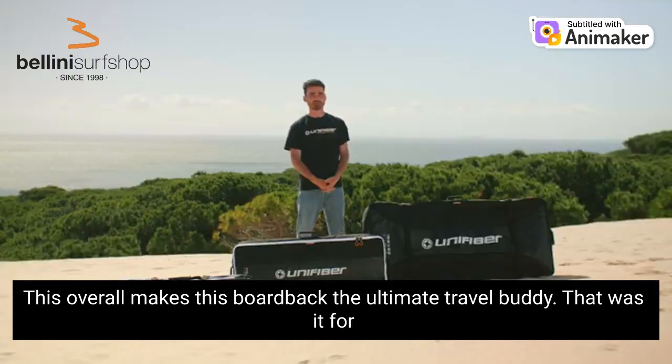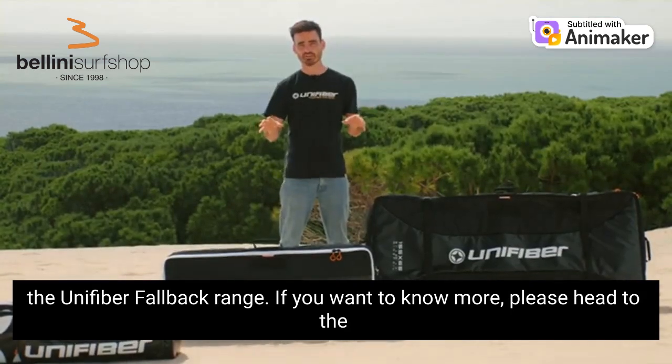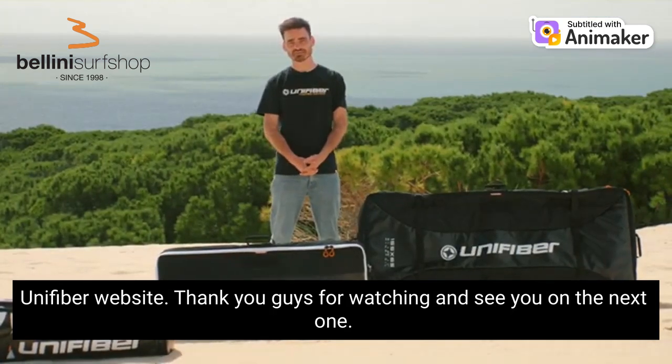This overall makes this board bag the ultimate travel buddy. That was it for the Unifiber foil bag range. If you want to know more please head to the Unifiber website. Thank you guys for watching and see you on the next one. Bye.